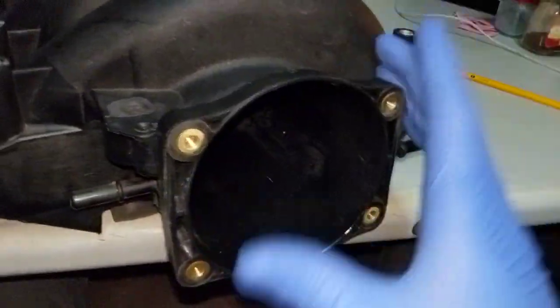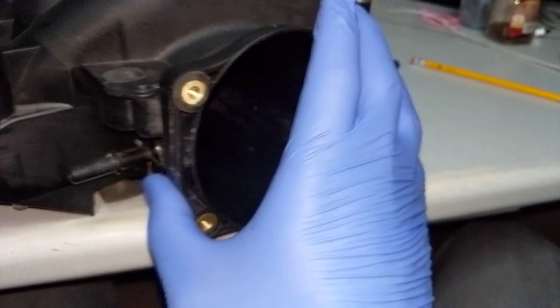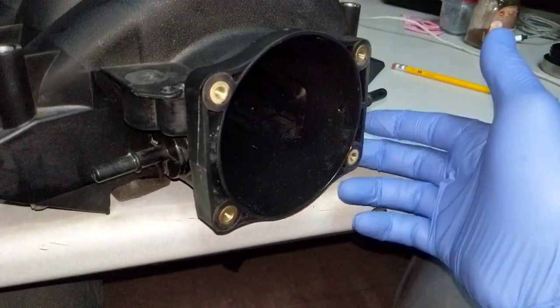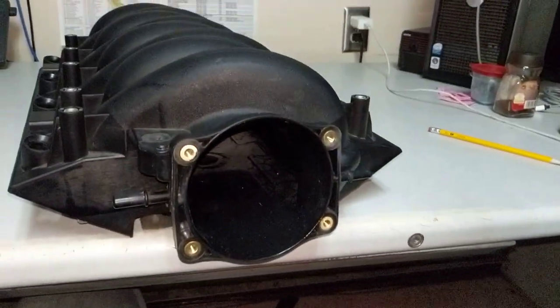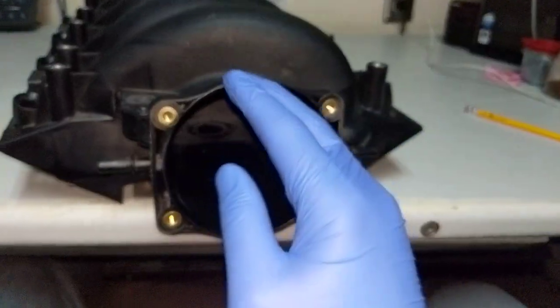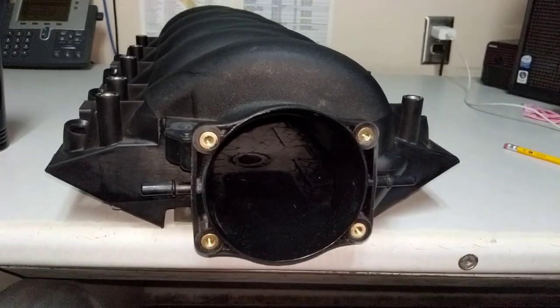If I did this again on another intake I would take a little less material here, so I wouldn't have to reinforce around here and it would look completely stock from the outside — nobody would know the intake had been touched. I'll probably do that if I do another one for somebody.